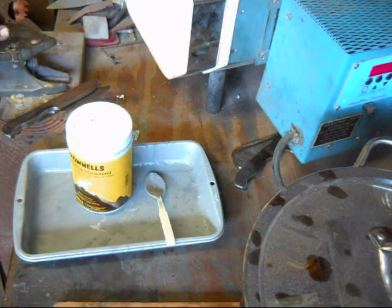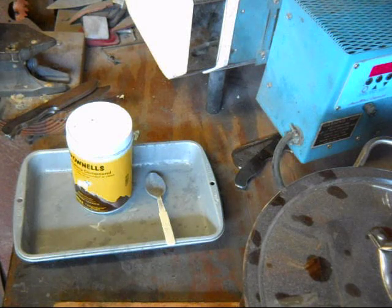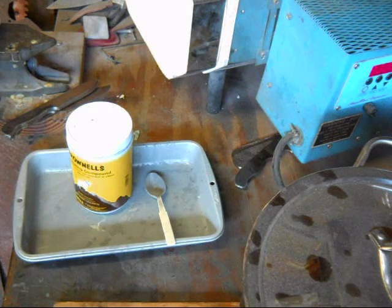I wanted to do an update on the process I use for heat treating carbon steel. In my opinion, the heat treatment is one of the most important aspects of making a knife. Everybody with practice can learn how to grind. Grinds don't have to look pretty — you just need to put an edge on it. But to retain that edge, you have to have a proper heat treatment. So what I'm doing with my carbon steel blades now is using a coating.